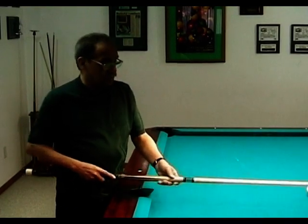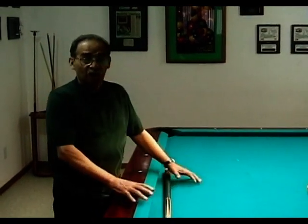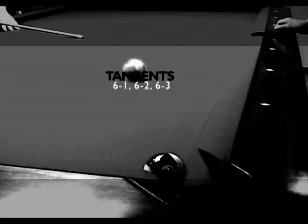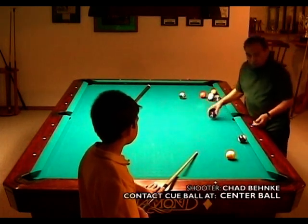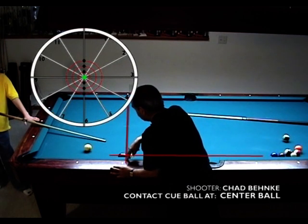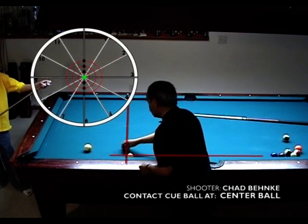One of the main things about tangent that a person should remember is that you can always keep your line going from where your cue ball leaves. You can keep that line going all the way around. So Chad's going to show us that a tangent is 90 degrees to point of contact. When the nine ball comes and hits there at center ball, he's telling it to go straight across, which is tangent — 90 degrees to point of contact.